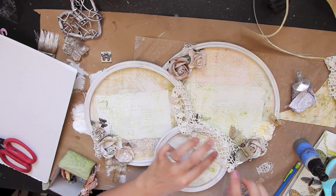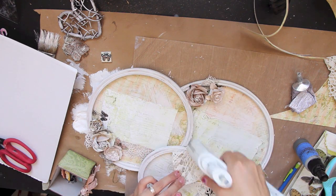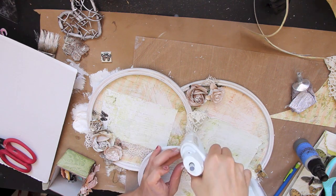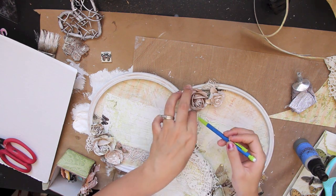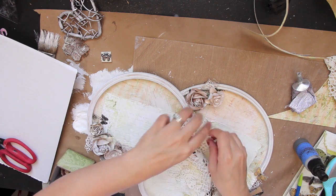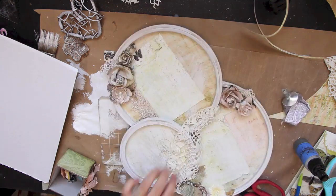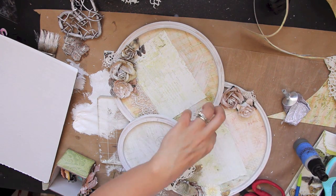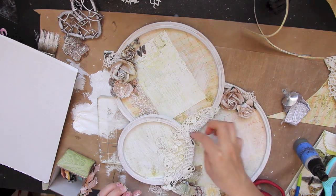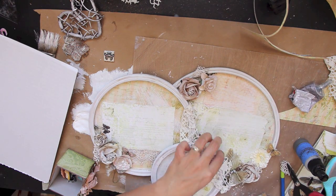Here I'm layering a vintage doily that I picked up at a thrift store. I just cut it up and I'm layering it randomly over the embroidery hoops, stuffing it behind there. It might seem like a weird angle — that's because I actually film it upside down and then flip the video, so sometimes it gets a little weird.